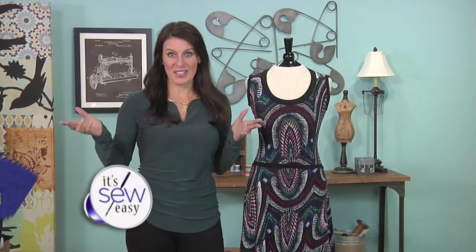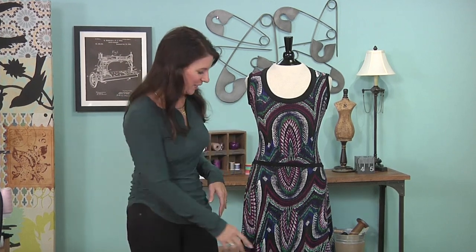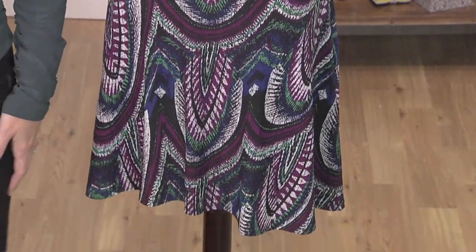Today we're going to talk about style that can go anywhere. I'm Angela Wolf, fashion designer and pattern designer, and I made this dress in an afternoon. Designed it, sewed it, everything. I rolled it in my suitcase for a wedding in Florida. I'm going to show you how easy this is.